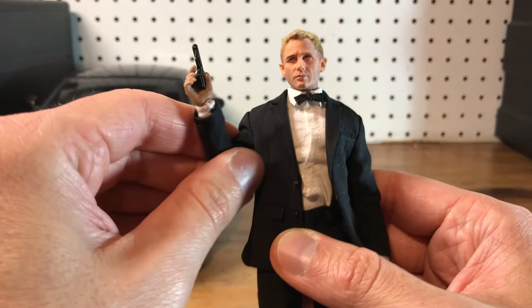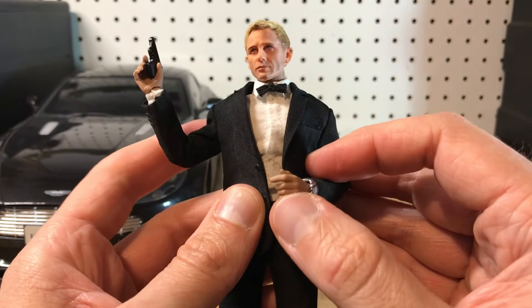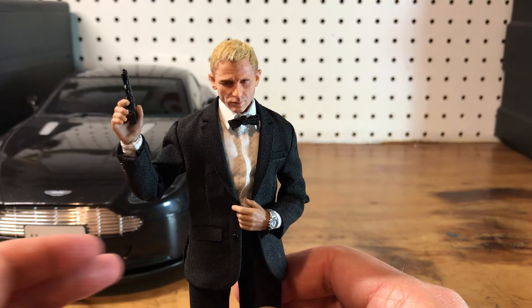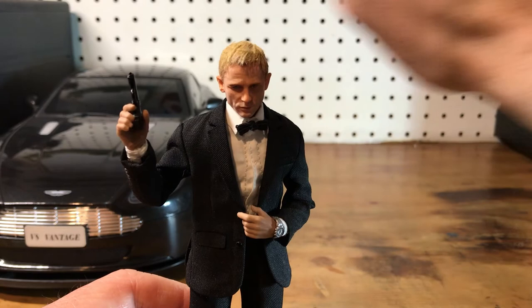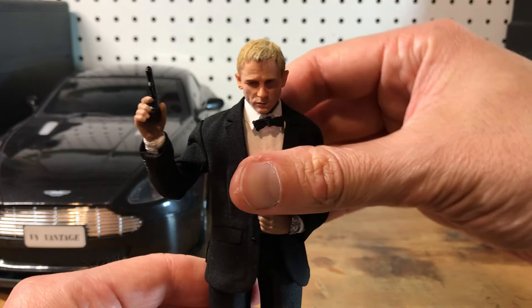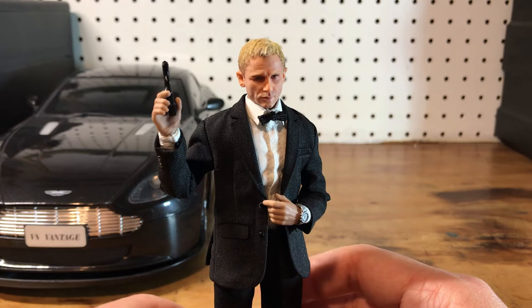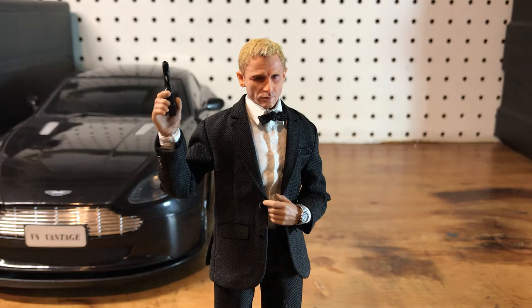Still figuring out how I want to display this guy. I had him like this where he was buttoning his suit jacket, which looked super dope. There are all kinds of different ways to do it. This is going to go on my shelves that have the character and the car they go with. I do plan to make a Casino Royale hotel backdrop with sort of the parking lot — like in the movie when he first arrives at the hotel, checks in, gets an envelope with his gun and keys, and goes out and finds the Aston Martin in the parking lot. I'll be doing a diorama for that eventually and I'll make a video of that as well. But let's take a look at the car.